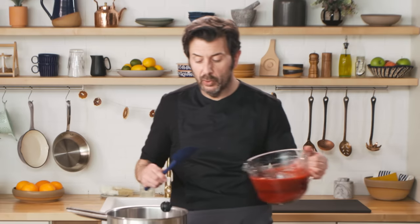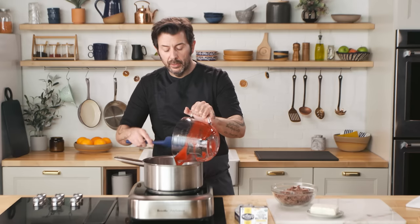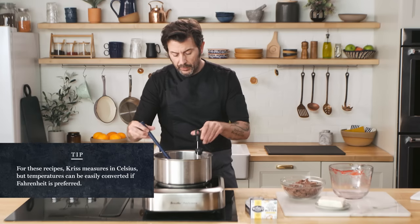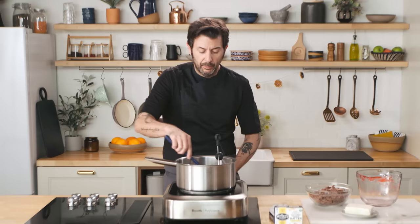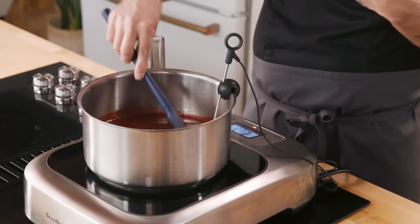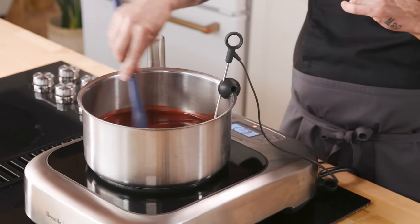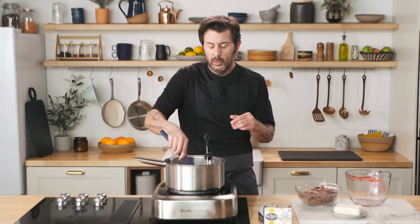That is the type of ganache we're making today. It's very easy — we're going to place the raspberry puree, the sugar, and the glucose syrup in the pot and cook it on high heat until it's 104 degrees Celsius. You want to use a temperature probe. Cooking it to 104 degrees Celsius is going to cook off all that excess water, invert the sugar, and therefore it'll be preserved and shelf-stable for many months — meaning kept at 18 to 22 degrees Celsius in a dark room.